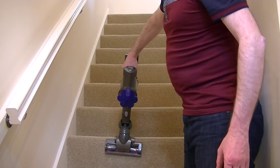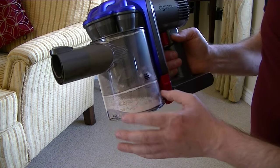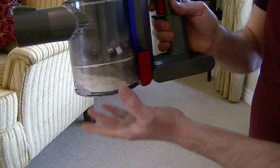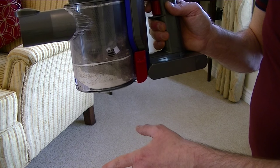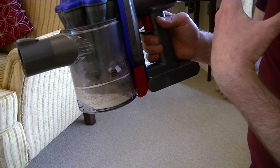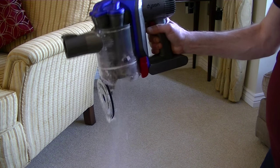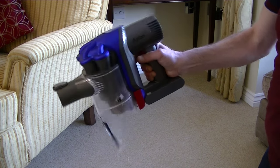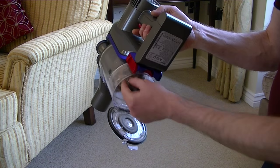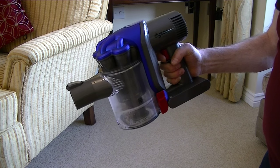As well as the treads, you can do the risers in a similar fashion. Some of you might notice some particles falling out of the machine — that's because it's quite full and now past the maximum fill line. To empty the machine, there's a little red lever here; push that down and the base falls open, allowing the debris to fall into the bin. If you have any allergies, do this outside or wrap it in a plastic bag. You need to give it a shake — there's still a lot coming out. Some debris can get trapped if it's too full, so you may need to put your fingers in, then give it a tap, close the lid, and your Dyson DC35 is ready to use again.